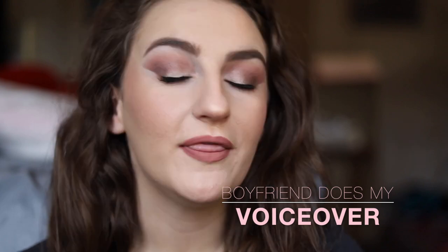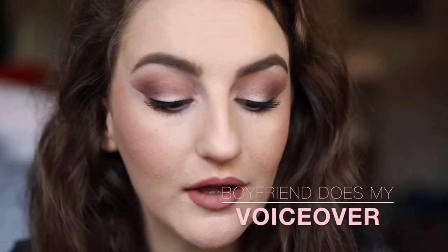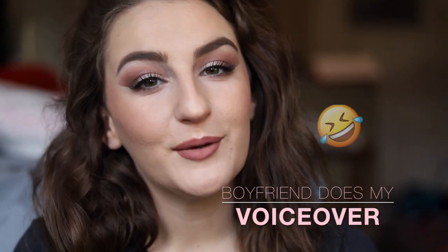Hey guys, it's Ashley and I do a boyfriend does my voiceover, so that's what we're going to be doing today. I just did this makeup look and I'm gonna have my boyfriend Brian do the voiceover. So if you want to watch this funny attempt at my boyfriend doing the voiceover, then go ahead and keep on watching.